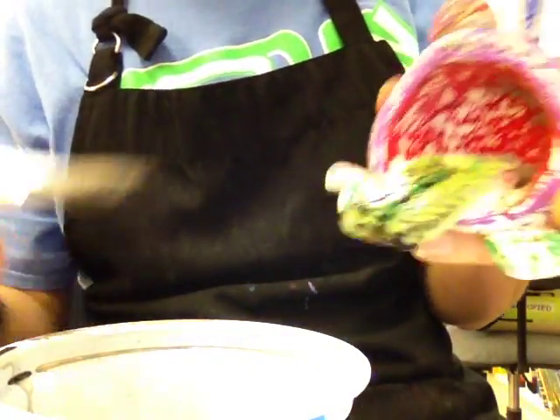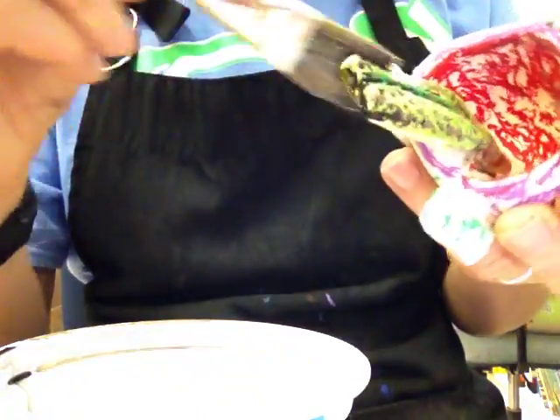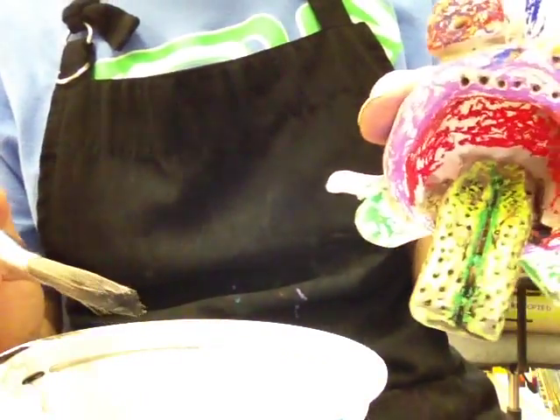You don't want to just keep rubbing and rubbing — you want to get in there. This will stain, so you'll work over a piece of paper. The straight ink looks much better than watering it down.